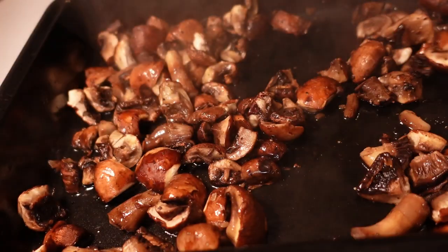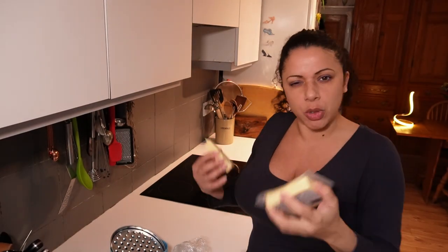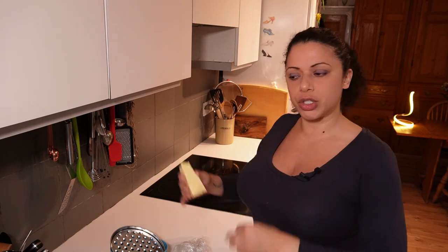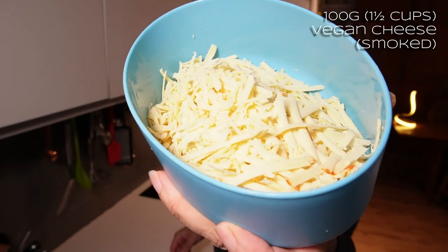I'm going to grate about 100 grams or so of applewood smoked vegan cheese. If you're in the UK, it's a really nice one - nice and smoky and delicious. I'll mix that through at the end - it just gives a lovely amount of flavour and a nice kind of richness in amongst the grains.